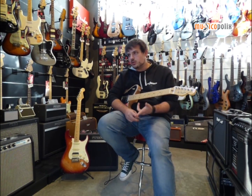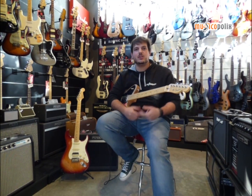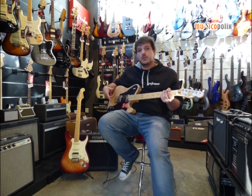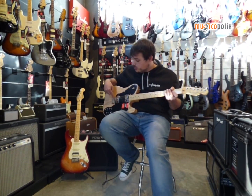The new catalogs bring new colors and new designs. Some have maintained classic designs alongside new ones. Some models conserve traditional saddles that give them a more vintage feel, while others, like this model, come with the six-saddle bridge.